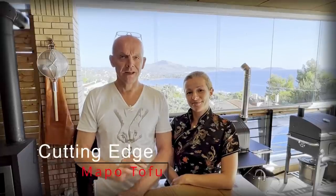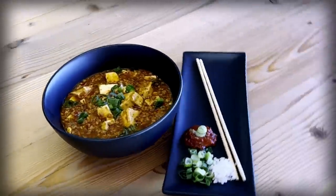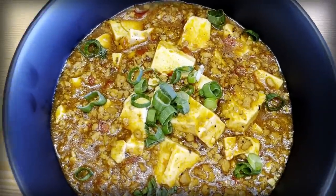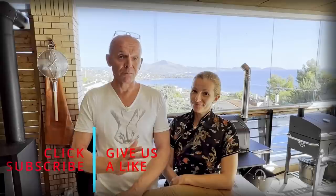Welcome back to Cutting Edge. Today we're going to show you one of my favorite Chinese dishes, Mapo Tofu. It's very popular in Sichuan province, dates back to the 13th century, and funnily enough it means the old lady with smallpox on her face. Not only popular in Sichuan, it's actually popular all over the globe, and it's one of the few Chinese dishes that most places they haven't westernized it.